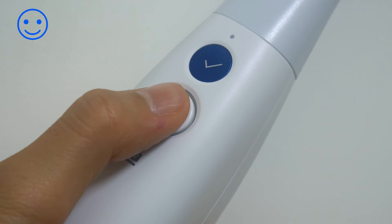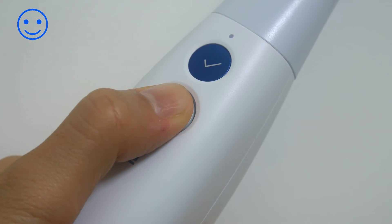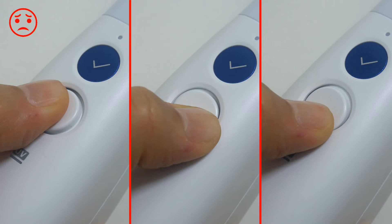If you press and hold the control button in the center and the scanner does not produce three short vibrations, you may not have pressed the control button correctly. Try again to press the exact center of the control button.